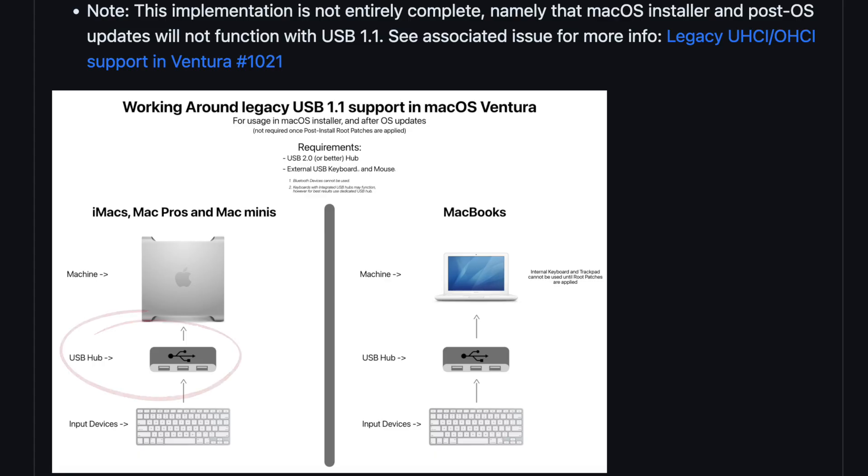The trick that the developers also wrote on their website is to put a USB 2.0 hub in between your Mac Pro and your mouse and keyboard. That is one of the good things about the Mighty keyboard — it has an integrated USB 2.0 hub and two ports. So if you plug this into your Mac Pro, it will detect it as a USB 2.0 device and automatically use the USB 2.0 controller, which is still supported.